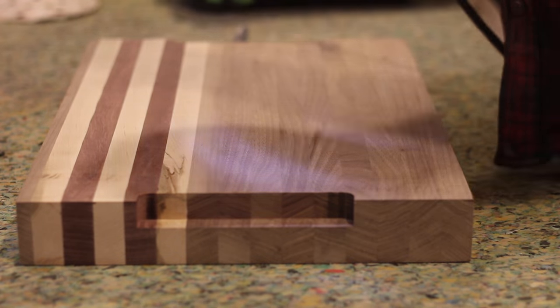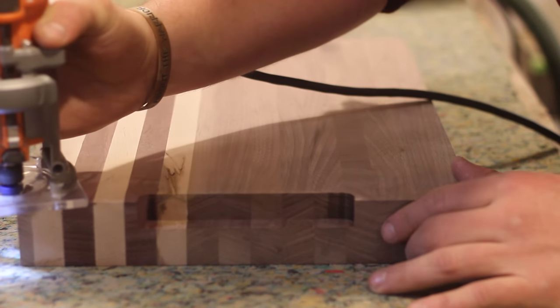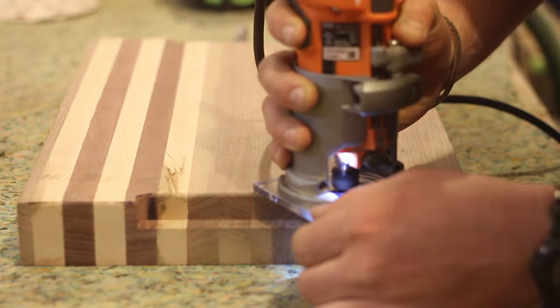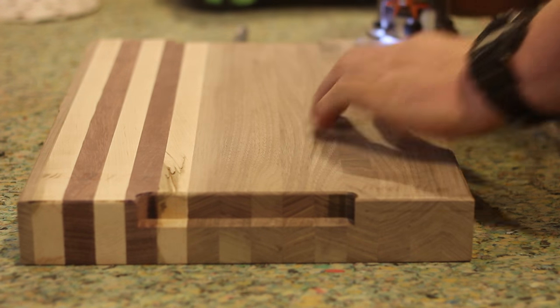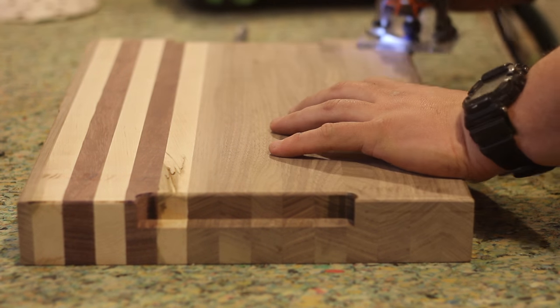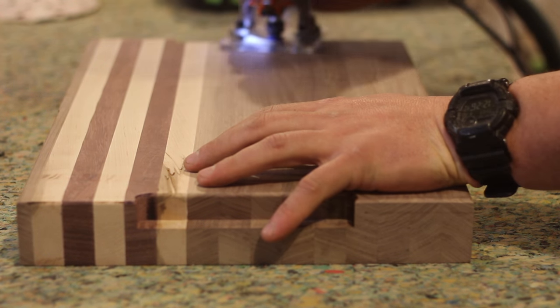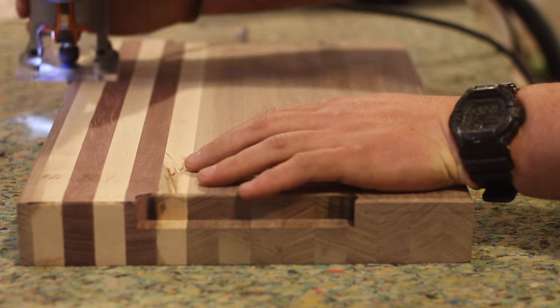Next step, I take the trim router with a 1/8th inch roundover bit and go ahead and hit all the edges on the board. I like to do this before the 220 grit because 220 is my final sanding stage with the orbital. So I get a nice round edge on it and knock off all the nicks, marks, and raised grain before I hit it with 220.